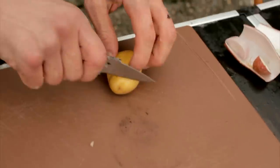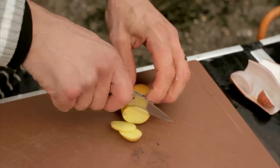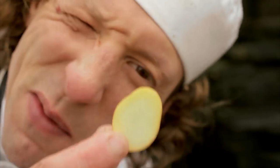I brought a potato along because what I wanted to do is really, really thin slices — like tiny slivers — that would really show off just how sharp this knife is. And look at that — it's almost tissue paper thin. We can almost see through it. Amazing.